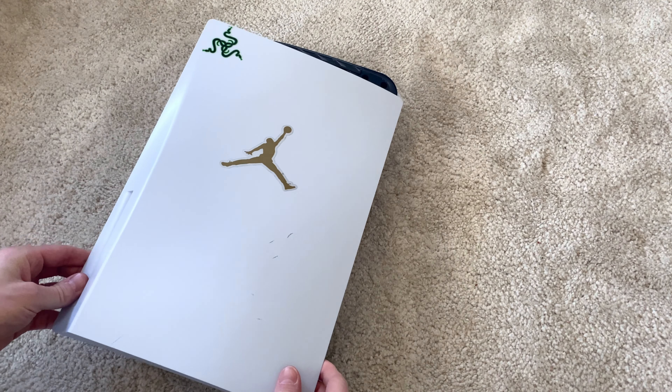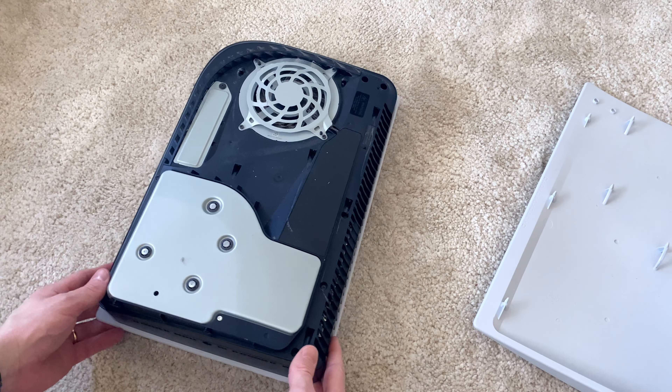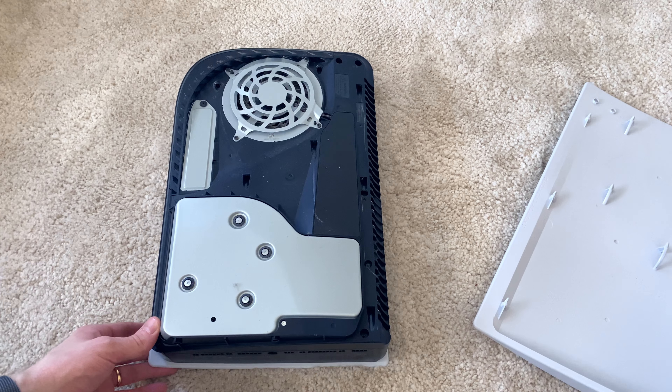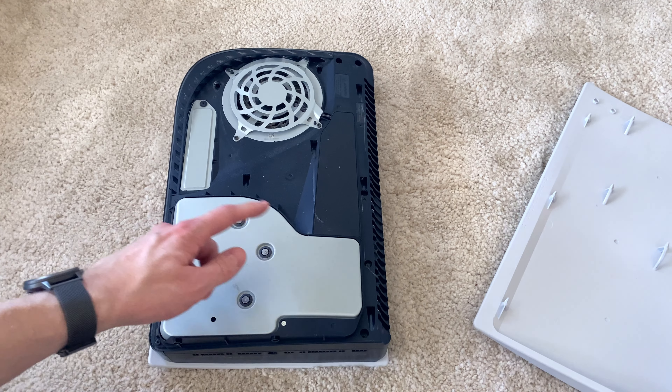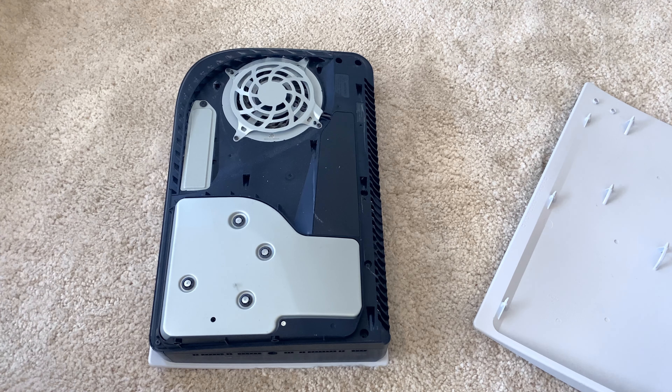With the cover off, we then take a look towards the bottom of the console, just above the disc reader. Here we see a little hole down the bottom. On some consoles, this little hole might be covered with a small sticker. Removing this though is perfectly safe and will not void your warranty. Newer PS5 consoles, like this one, do not even have the sticker at all to begin with.